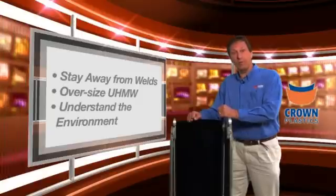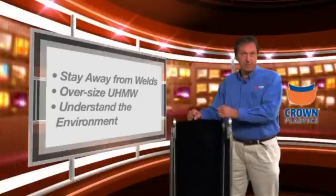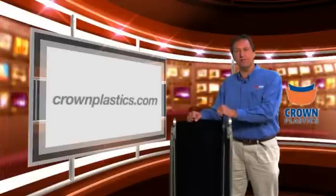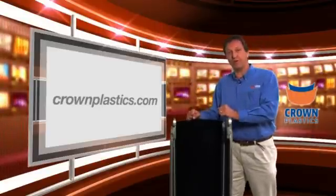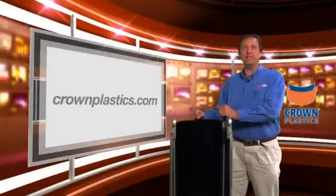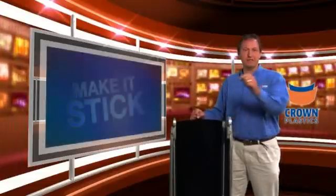We would like to learn more about a variety of substrates that you would like to see us make it stick. If there are challenging substrates you'd like featured in our series, feel free to contact us — go to our website at www.crownplastics.com or send an email to pete@crownplastics.com, and we can show you how we can make it stick for you.